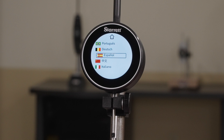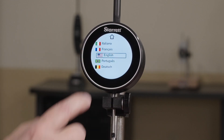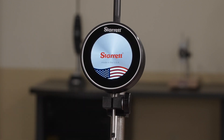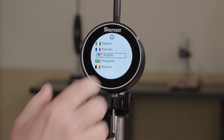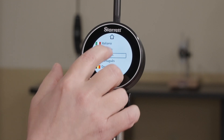That'll bring you to where you can choose your language. You have seven to choose from. You would scroll through, pick what you're looking for, and hit the home button. If you make a mistake and you need to change that, you can touch the Starrett again. It'll bring you through the main menu again, and now you're back to where you can select your language. Select what you need.